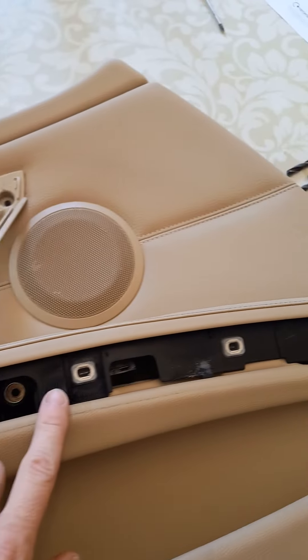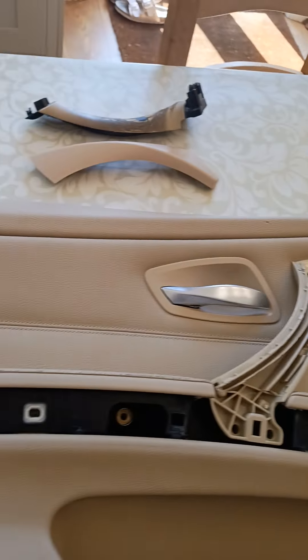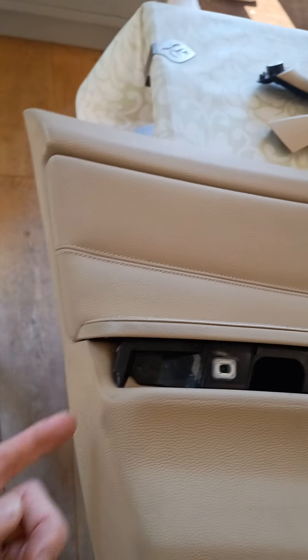First of all, you've got to take the trim off. Start at this end, pull it up, and then it comes out. Don't do it at this end because you'll have to snap the clip.